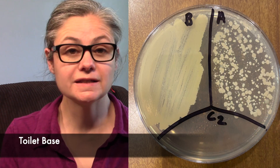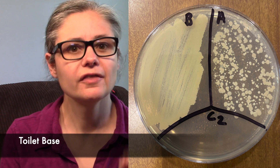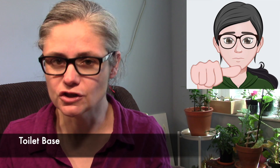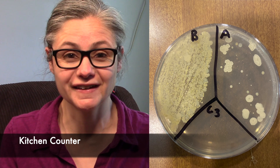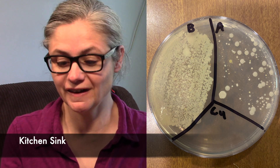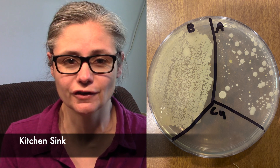The toilet base — in the before section we can see a tremendous amount of bacteria: a smearing of bacteria, a lot of colonies. In the after section, yes, there is a decrease — most certainly a decrease between before and after. However, it is not a 99.9% decrease. Similarly, for the kitchen sink, we're seeing a decrease, but we're not seeing that 99.9% bacterial decrease in the bacteria load.